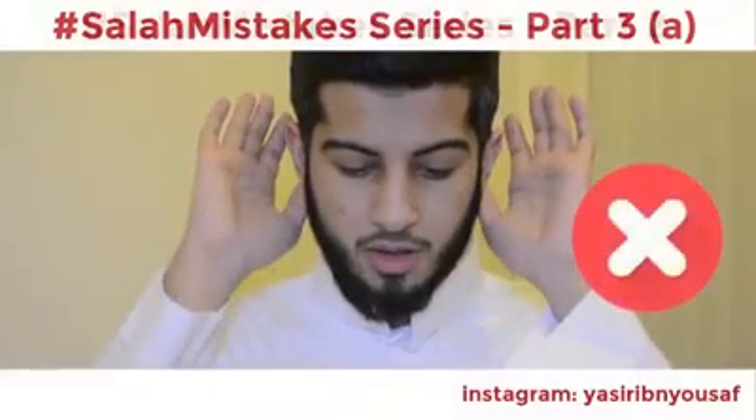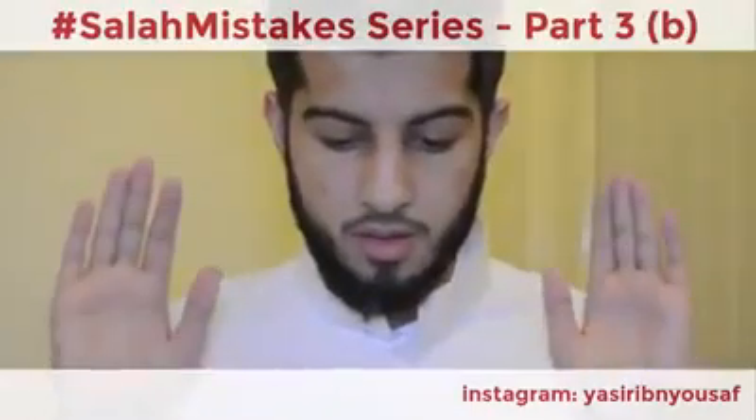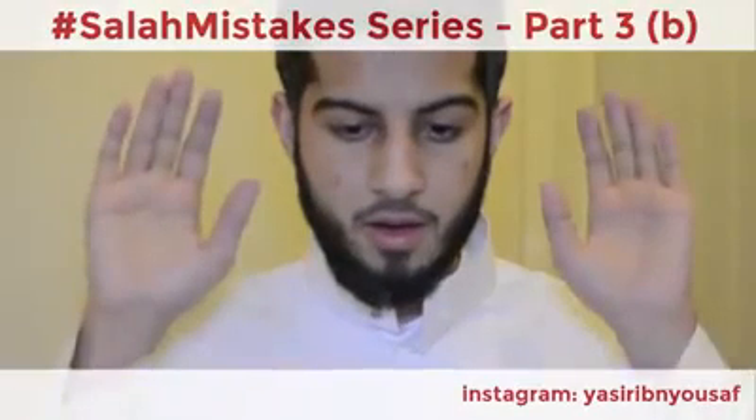Touching your ear during the takbir is something the Prophet never did — this is incorrect. The Prophet (Sallallahu Alaihi Wasallam) pointed his palms towards the qibla and would raise his hands to the level of his shoulders or the level of his head.